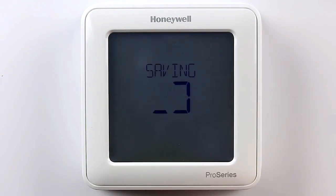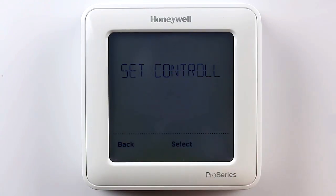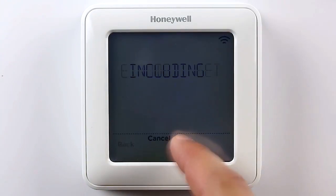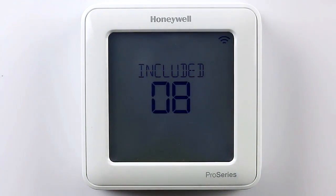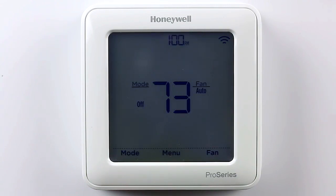After completing the thermostat setup, you will be asked if you want to initiate the Z-Wave setup. Select Yes. You will be prompted to set your Z-Wave controller to Include mode. After setting your controller to Include mode, press Select and you will see that your thermostat is in the inclusion process. If it was successful, you will see that the thermostat was included and it will also tell you the node that it was enrolled into.